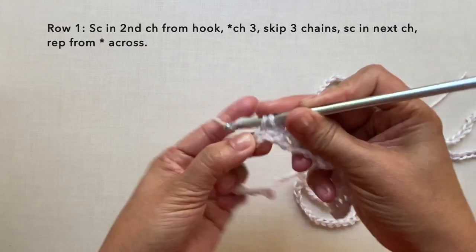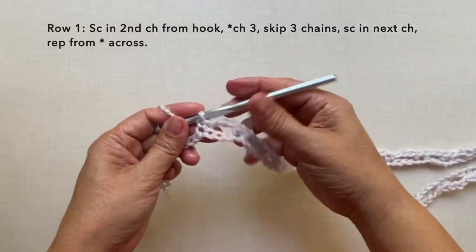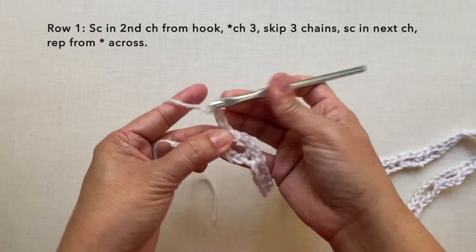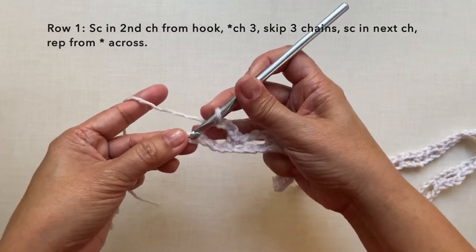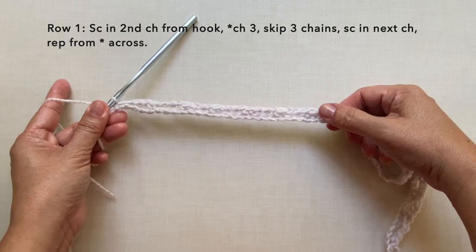Towards the end of the row there are four chains left. Do the last repeat: chain three, skip three chains, and end with a single crochet in the last chain. This is how to end row one, and this is what row one looks like.